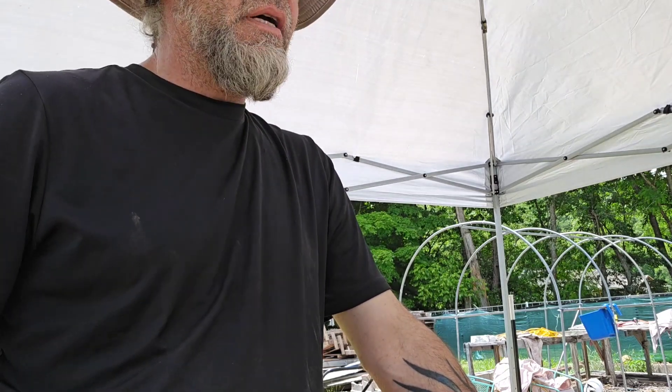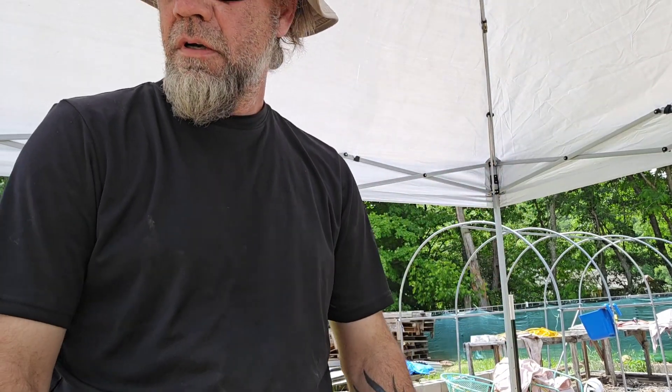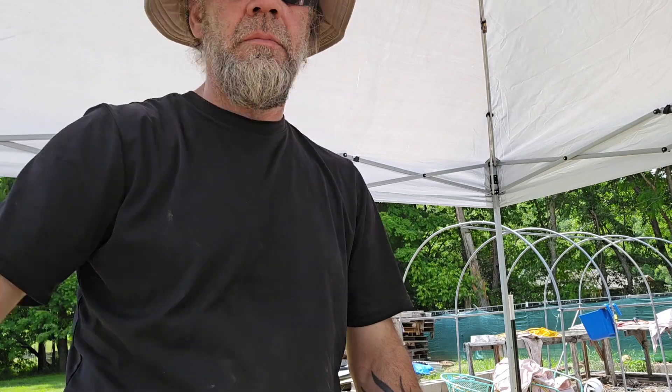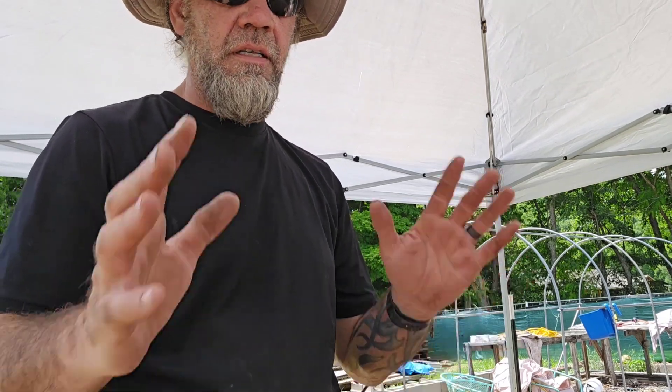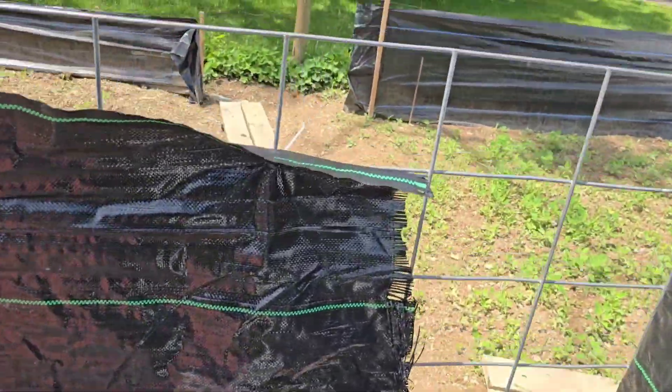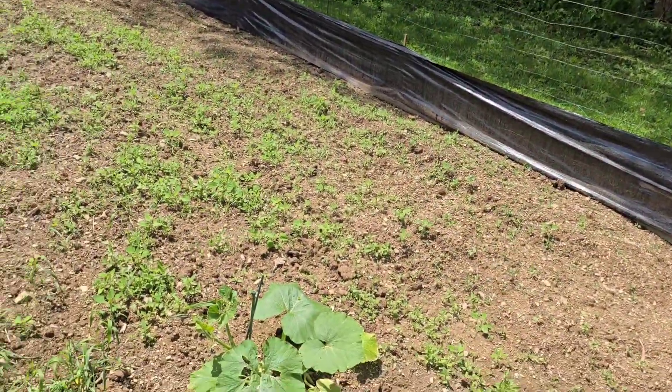I'm going to get my submersible sump pump set up — it does decent with the garden hose. I'm going to bring about 10 gallons of this over to the garden and put it on my tomatoes, and get the rest of it on these plants. Since we're over at the patch, we'll take a look at some things I've got going on.